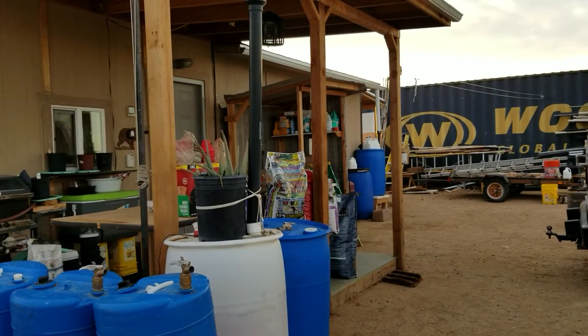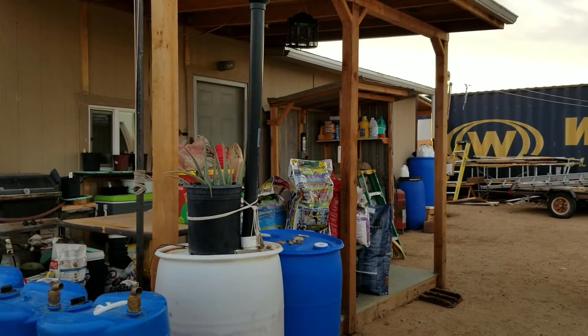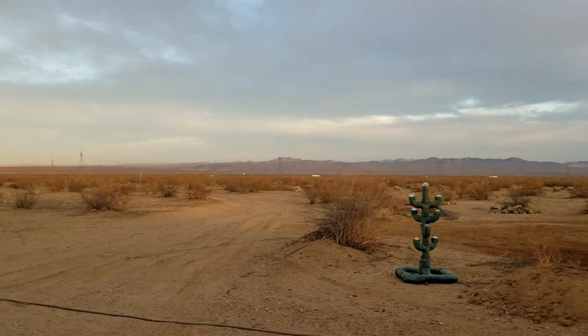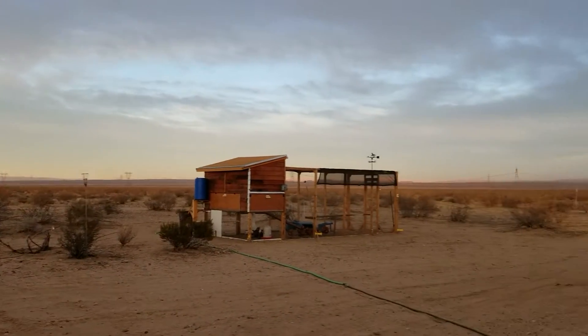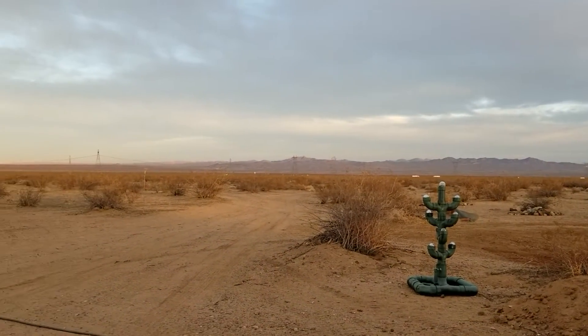I also brought some dog food back for my neighbors John and Letty — see if they can use some of that for the dogs they rescue. Other than that, it's been a pretty nice day out here today. I didn't get much done because I spent most of the time driving.